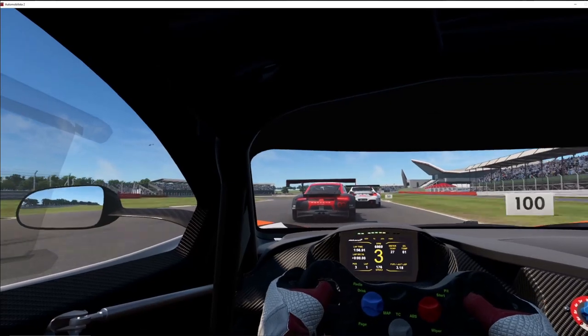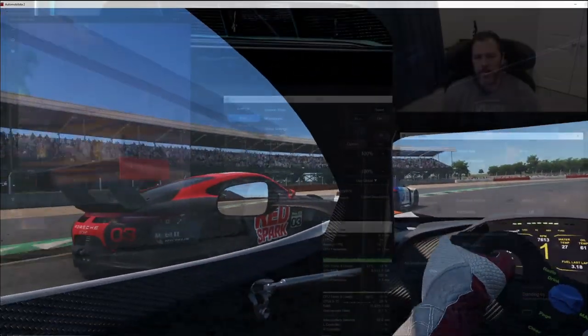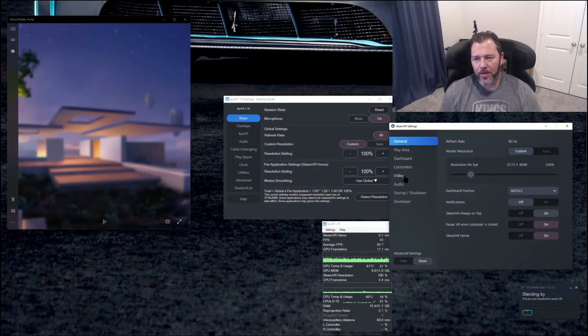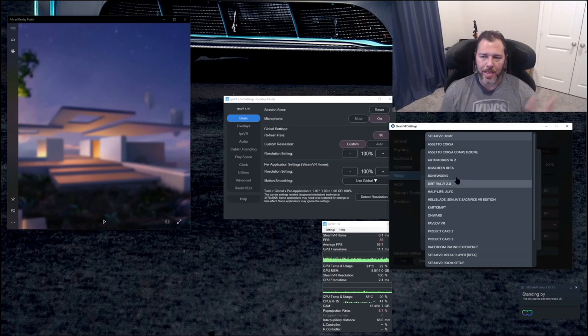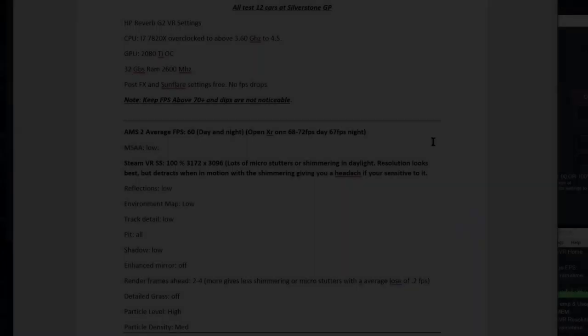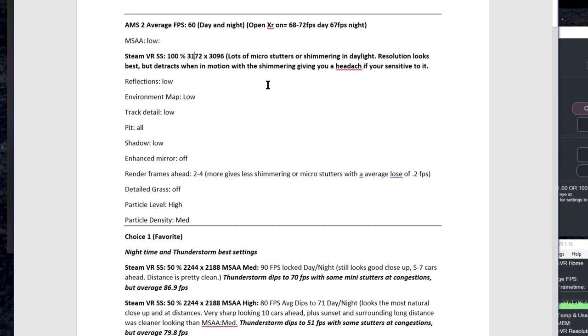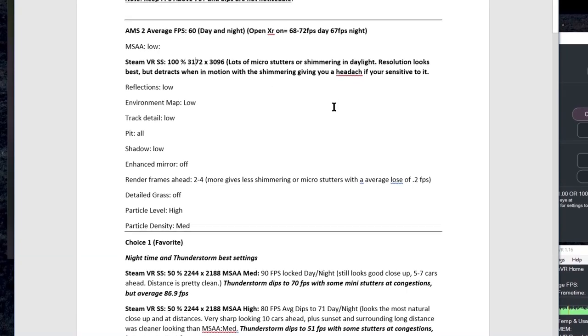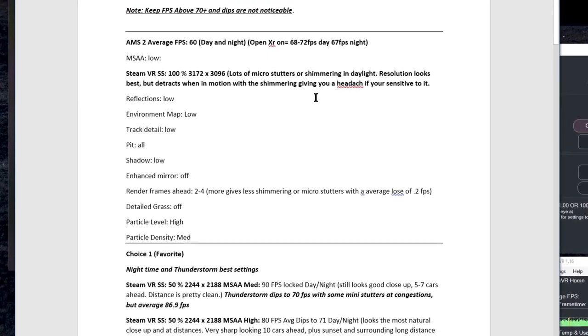It's not at 100% — it looks the best for sure at 100%, which is around 1.4–1.5x super sampling. What I do in Steam VR is go to per-application settings and pick the game I'm playing. I run it at 50%, which is 2244x2188. I'm giving you the resolutions because if the Steam app updates, 50% may mean something different later. At 100% — 3172x3096 — there are lots of micro stutters and a lot of shimmering in daylight. Resolution looks the best for sure, but so much shimmering it'll give you a headache. Don't run that for sim racing.